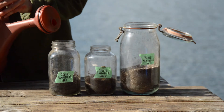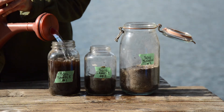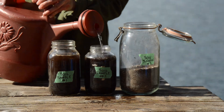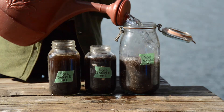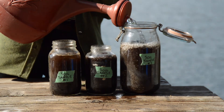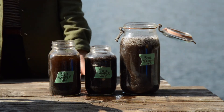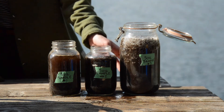So now all you need to do is fill each jar with water. And then we are going to put this on a nice area out of the way and just watch as the soil settles in the water.